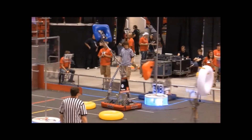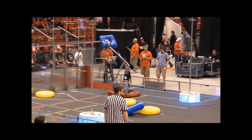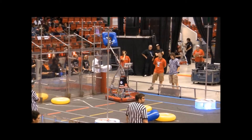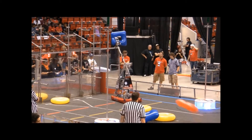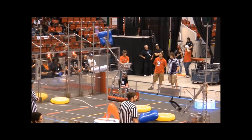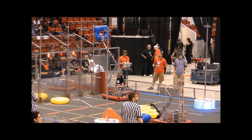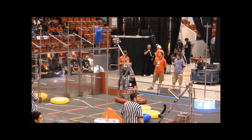Here you see the quickness of line-up for the robot. We had some new drivers who didn't get the hang correct, but you can see how quickly the robot could get lined up with the peg to score. Just a matter of getting the arm out long enough.